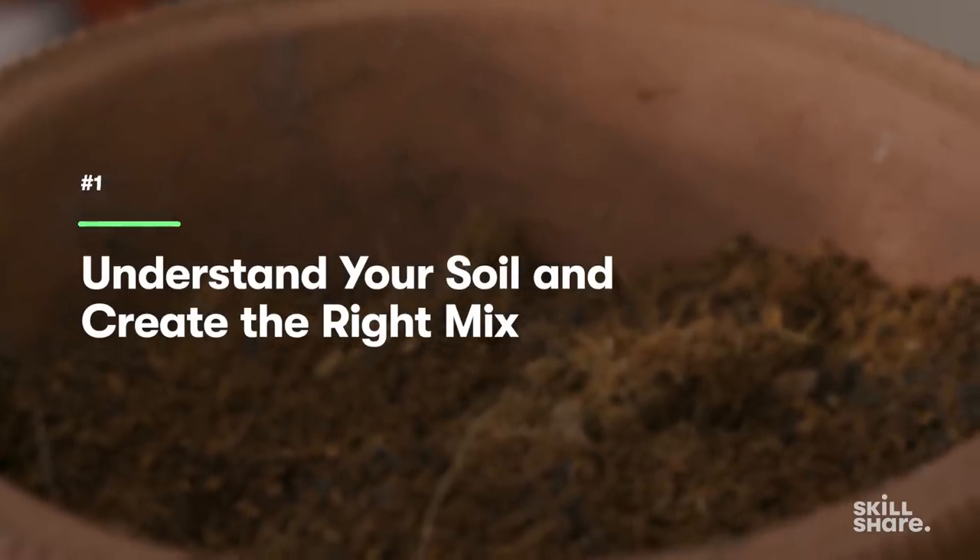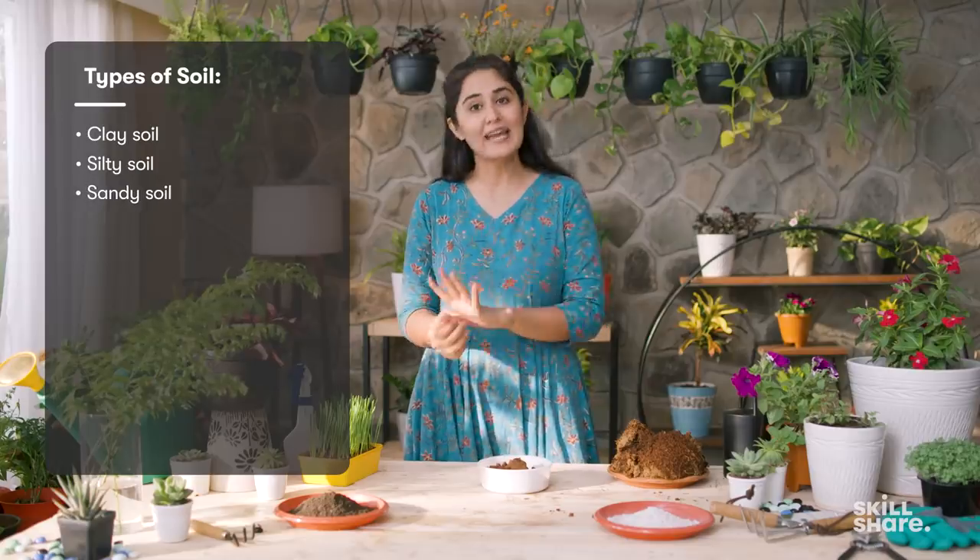Now let's talk about the ultimate basic thing that you would need to grow a plant: soil. Structurally speaking there are three kinds of soil — clay soil, silty soil, and sandy soil.